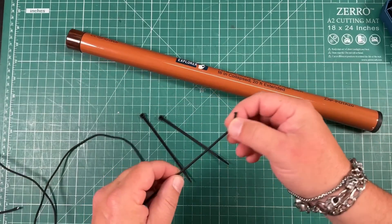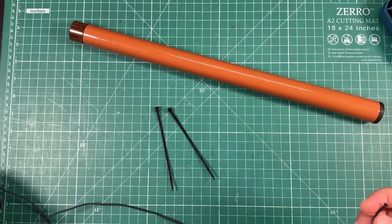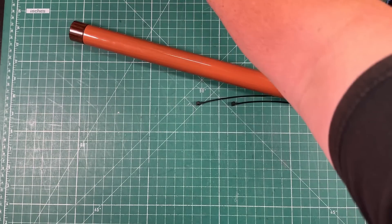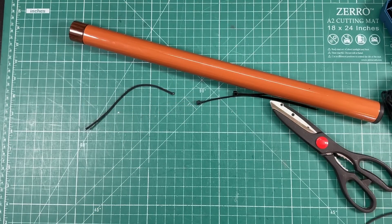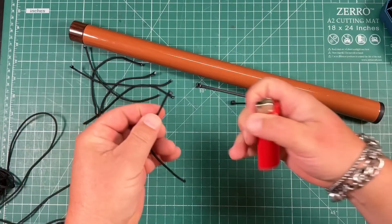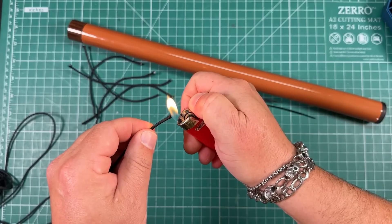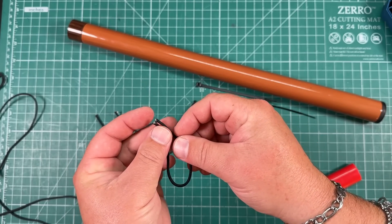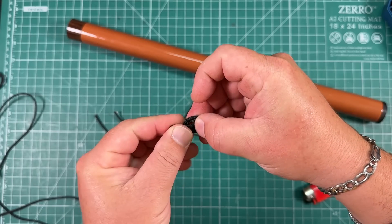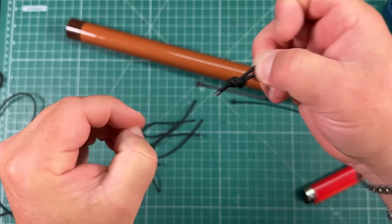I'm going to cut six lengths of six inches and we're going to tie them into little loop knots. Let's do that — one, two, three, and six. Now we'll get a lighter and torch the ends of all these so they're not fraying anymore. Then I'm going to put the ends together and tie them in a little overhand knot to make a loop like that.